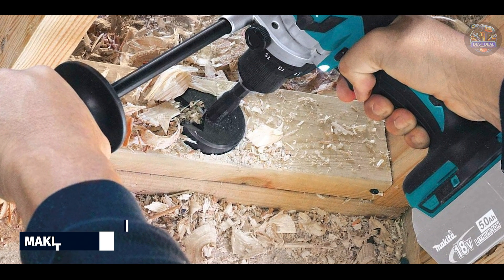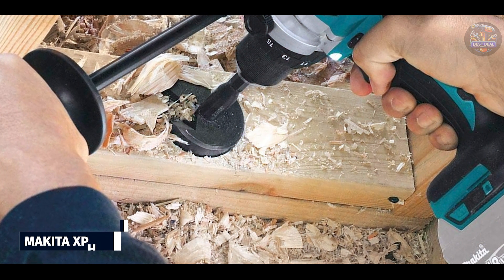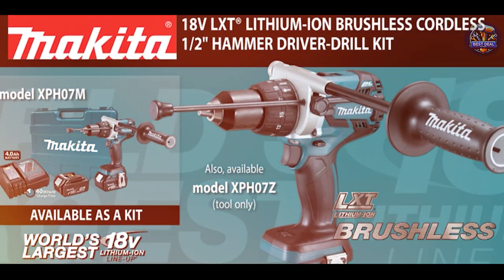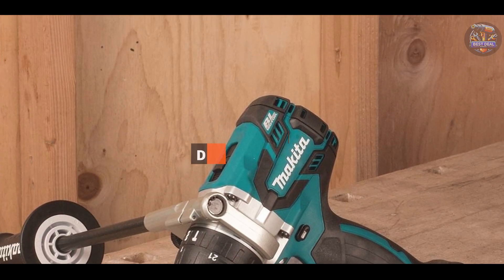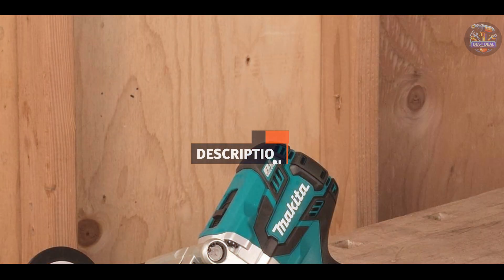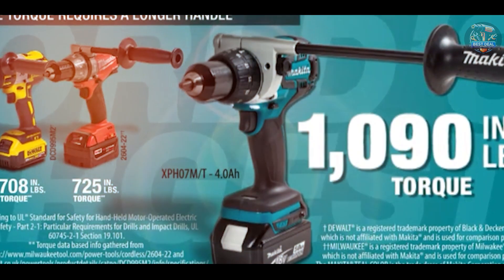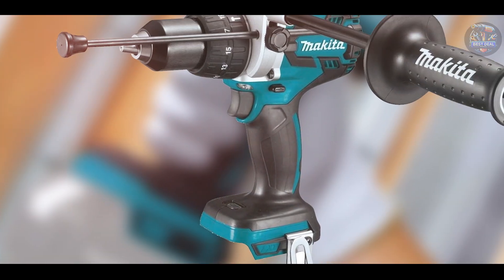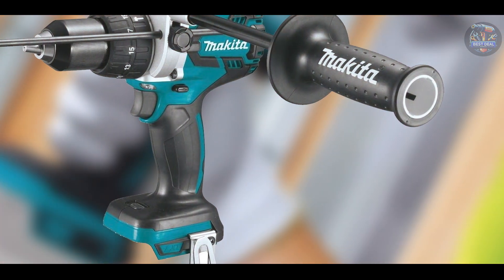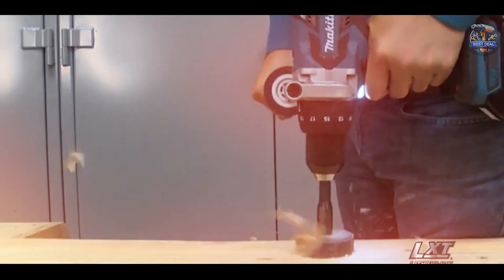Coming in at number 3 is the Makita XBH-07Z. Makita is renowned for its high-performance power tools, and the XBH-07Z cordless hammer drill is no exception. Combining power, speed, and durability, this drill is designed to tackle the most demanding drilling tasks. Equipped with a brushless motor, the Makita XBH-07Z delivers up to 1,090 in-lbs of torque for efficient drilling in concrete, wood, and metal. It features two speed settings — 0-550 RPM and 0-2,100 RPM — to match the application's requirements.